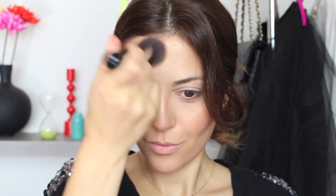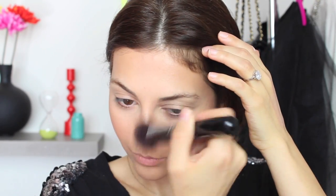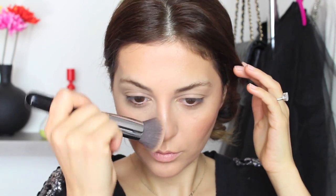Using one of my favorite blushes by Sigma and applying this on the apples of my cheeks. Here comes an important part — you want to grab your Kabuki brush and blend everything out so that there are no harsh edges and everything is really well blended together. The last thing you want is harsh edges when you contour; everything needs to seem very natural and seamless. I like this trick because it really does blend everything together. And, of course, filling in my brows and making them just a little bit thicker.